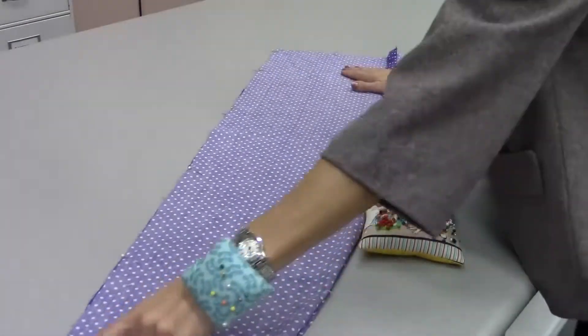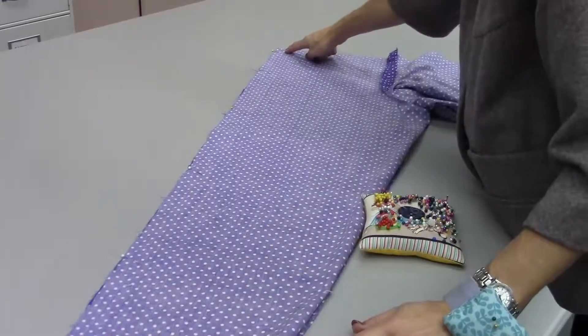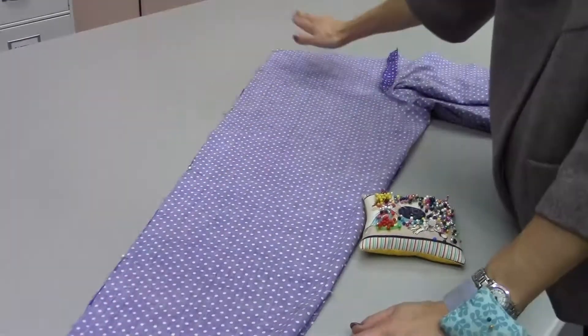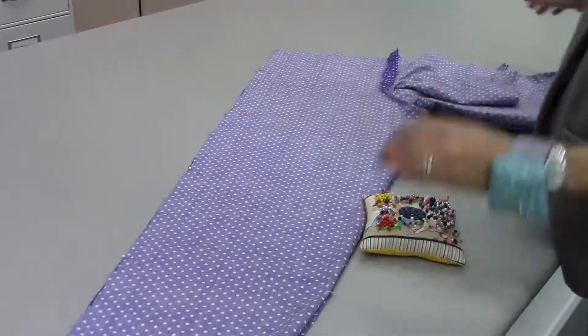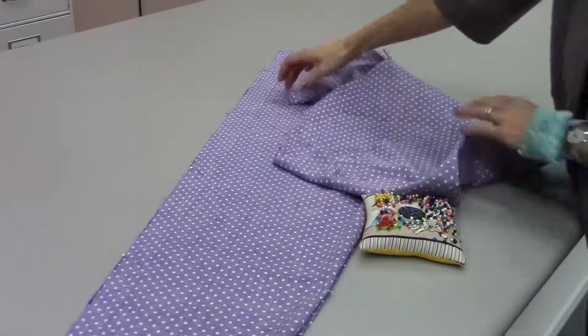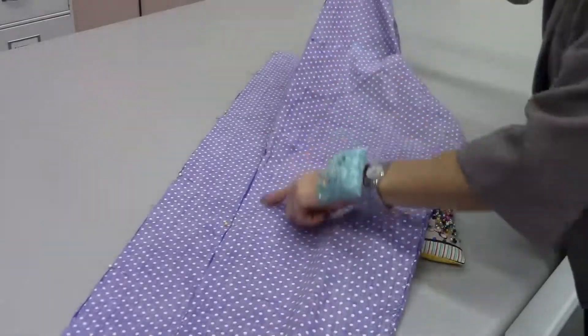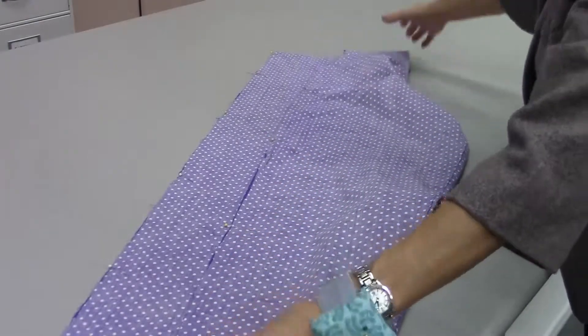Now you're ready to take them to the sewing machine. Backstitch at the top, sew all the way down to the bottom, and backstitch. You want to start from the top. Then repeat on the other leg — start at the top, do your backstitch, sew all the way down, and do your backstitch.